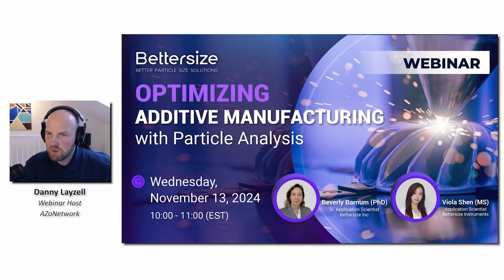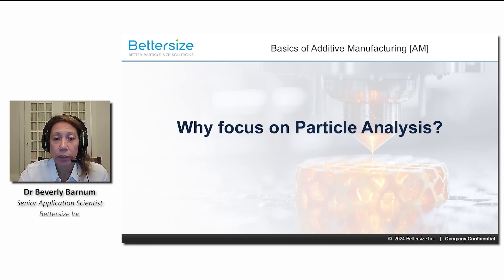Hello, everyone. Welcome to today's webinar, which is brought to you by Better Size Instruments. Why focus on particle analysis? To achieve top quality, it is essential to use raw materials with optimal physical and mechanical properties.